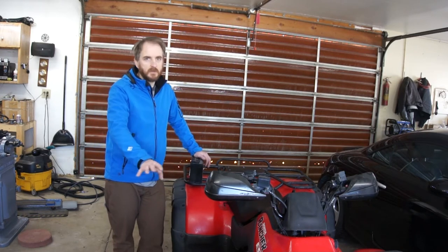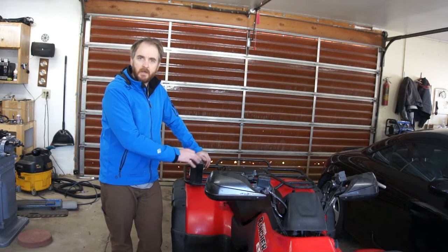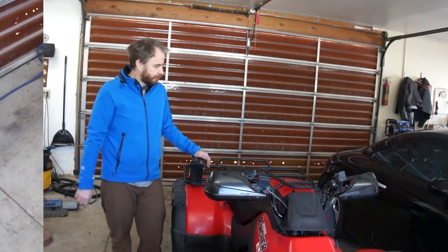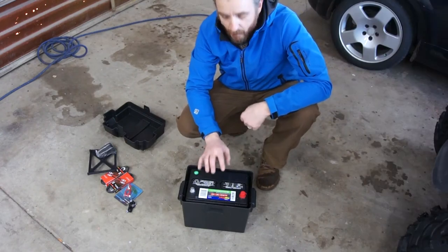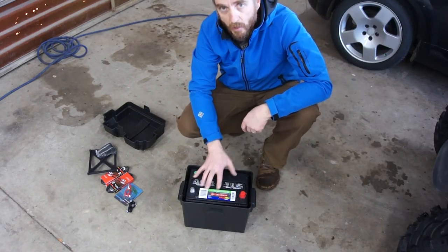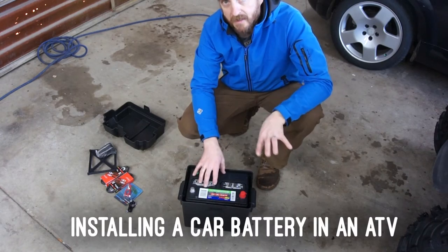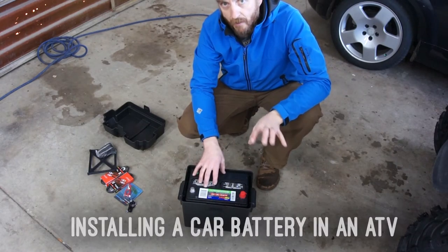My charging system is working perfectly — I've checked it. I've checked the regulator, I've checked the stator, everything works, it's working like it should. So in today's video I'm going to replace that original battery with a car battery. I'm going to mount this one remotely and run cables down to connect it to the bike where the original battery connected.